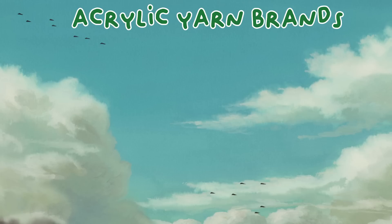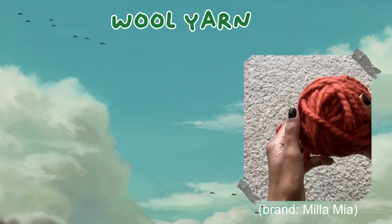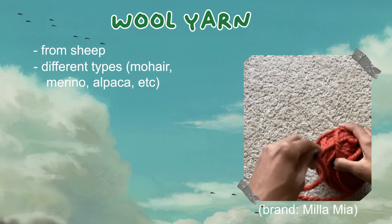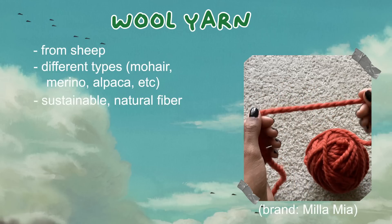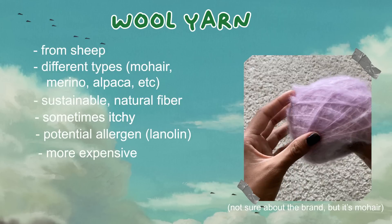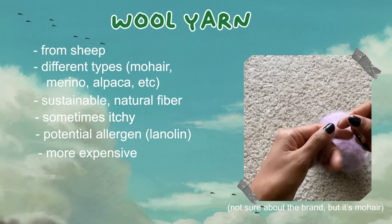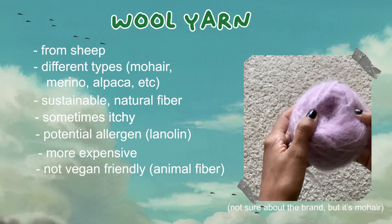On the plus side, acrylic is machine washable. Some brands I recommend are Paintbox Yarns, Impeccable, and Lion Brand. Wool is a fiber that comes from sheep and includes many different options like mohair, merino, alpaca, and more. It is more sustainable than acrylic and is a natural fiber. However, it can sometimes be itchy depending on the wool you choose and can be a potential allergen if you have an allergy to lanolin, which is a wax secreted from sheepskin. Since it comes from animals, it's not vegan friendly.